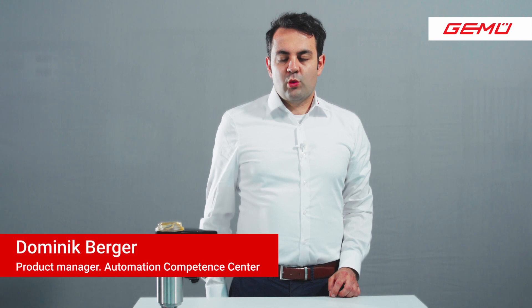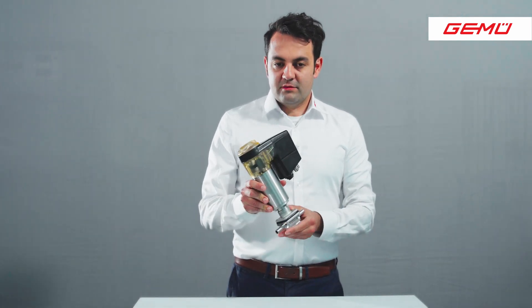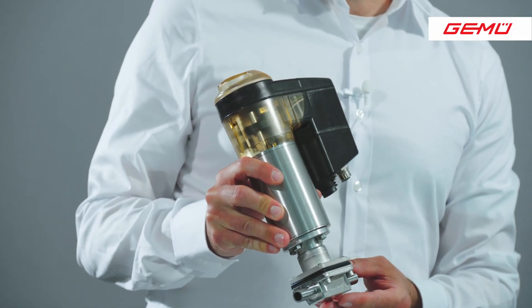Now I want to introduce you to the commissioning of an EasyDrive valve actuator. As an example, we have here a 649 valve, a diaphragm valve with a stainless steel body.